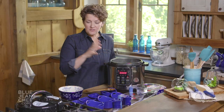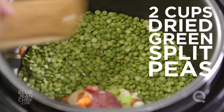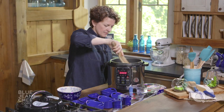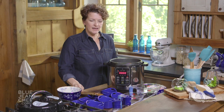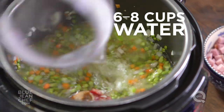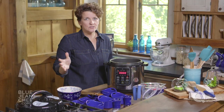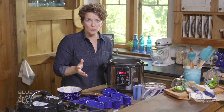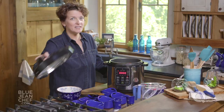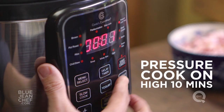Once the vegetables are nice and soft, we add our split peas and stir them around to get them nicely coated with the oil or butter. Then we're going to add some water. You could add chicken stock if you prefer, but I like water because I really want the flavor of the peas and the ham. Season with some salt and pepper — go easy on the salt because the ham hock is already salty. Let's get our lid on and set the pressure cooker for 10 minutes.